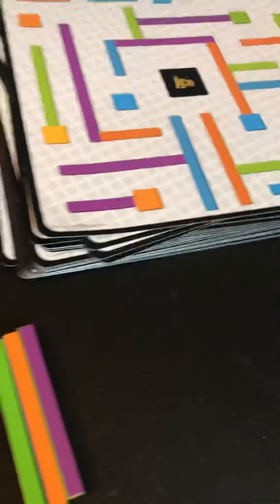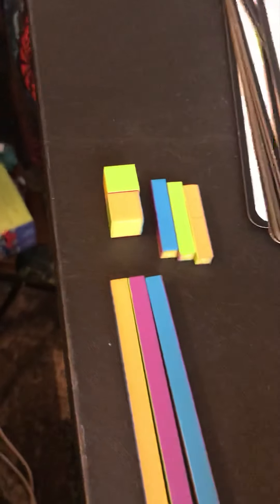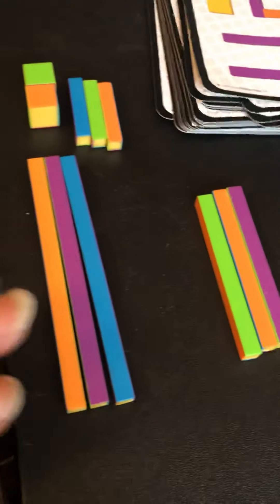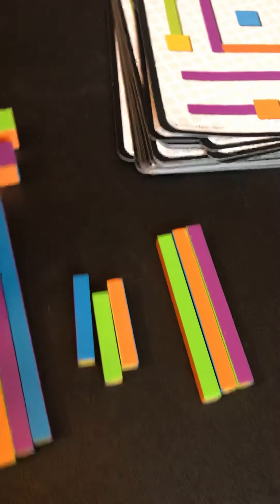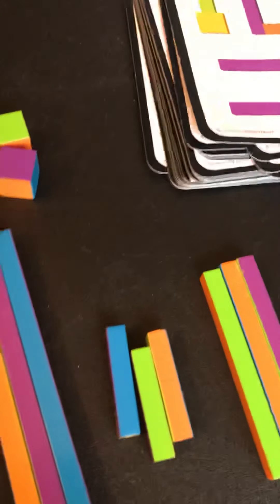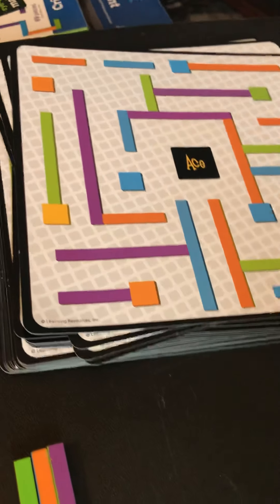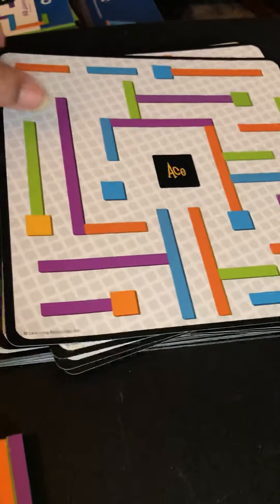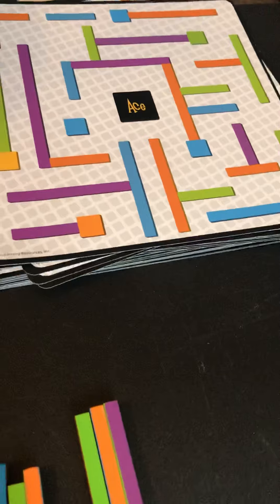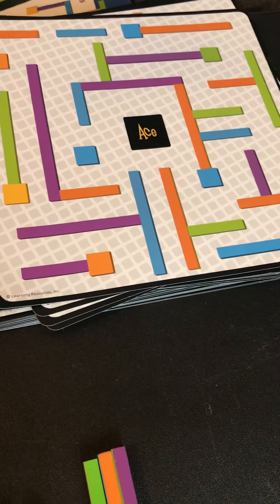Each player gets a total of nine sticks in three sizes, and two squares. The gist of the game is to find where the two squares connect, and you recreate that design on your table. The first one who wins and is correct says i-Tracks.